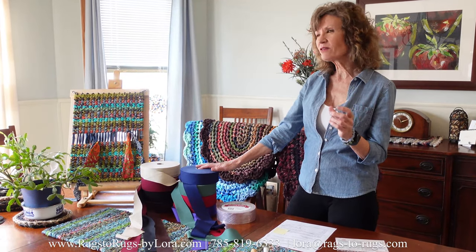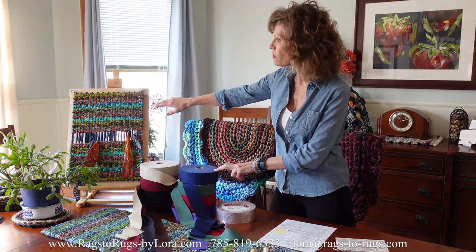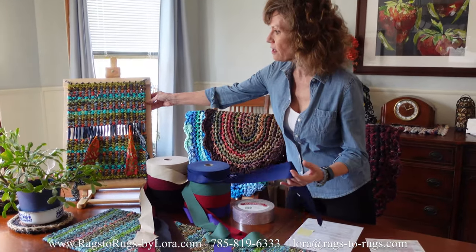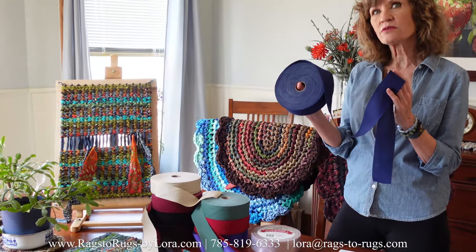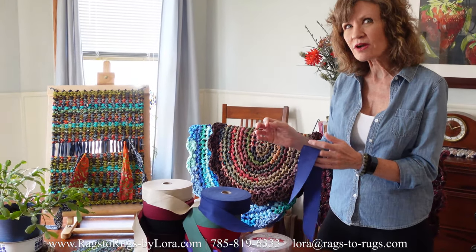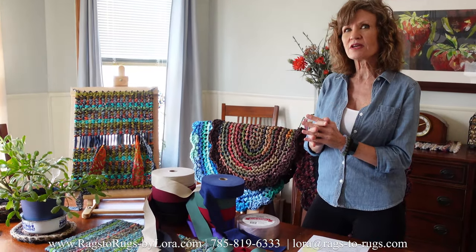In addition to that, you can also use these fabric rolls for your twine weaving frame. This is one of our placemat frames and we've used the navy blue to warp this placemat. One roll of this is enough to warp eight placemat frames for table runners or two deluxe rugs. You can get all these frames from our company as well, and you'll have plenty of leftover fabric.